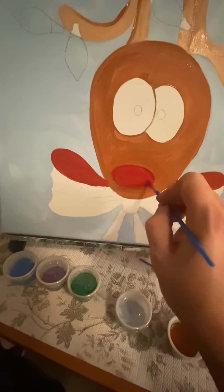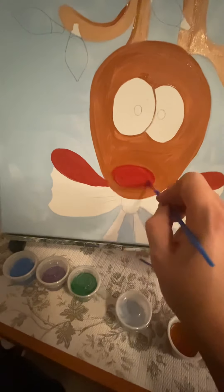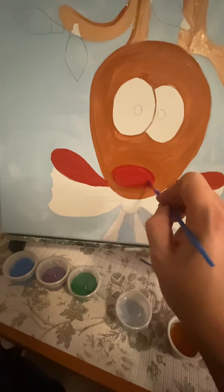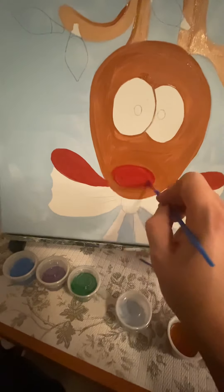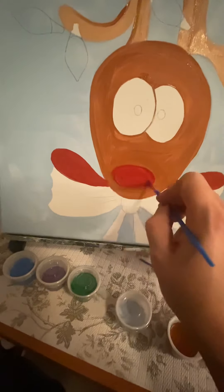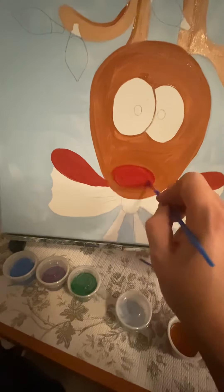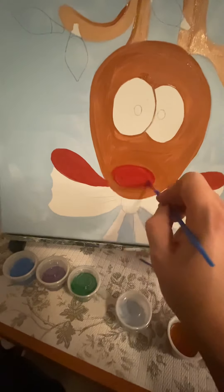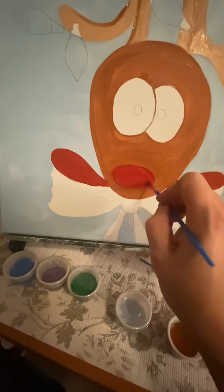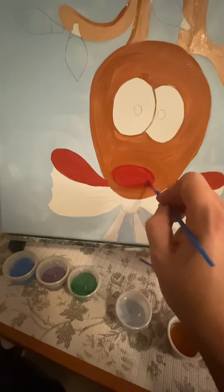Now we're going to let these ornaments dry while we work on the bow more. You can have any colors for the eyes for your reindeer — I think I'm going to do little blue eyes for this little handsome guy here. And if you have someone with a little finger you could even do two little fingerprints, depending on the age of the child you're working with — that's a fun one too. My brush had a little bit of purple left on it, and that's another good way to get a little definition into that bow. I'm going to paint the rest of my bow nice and bright red now.